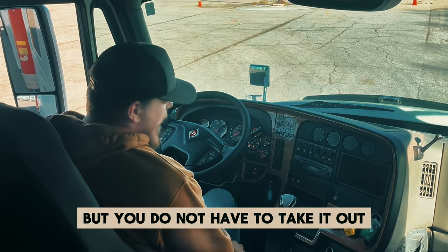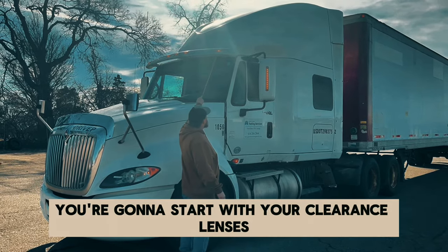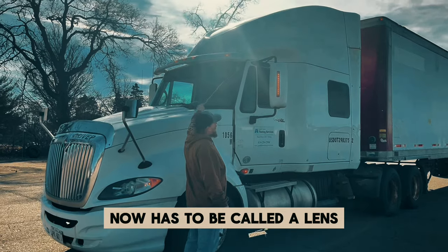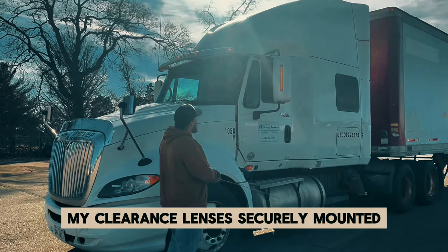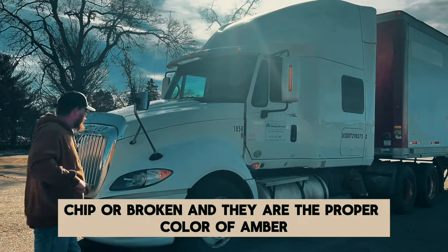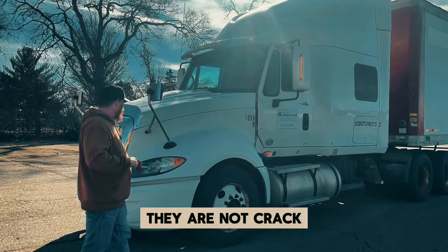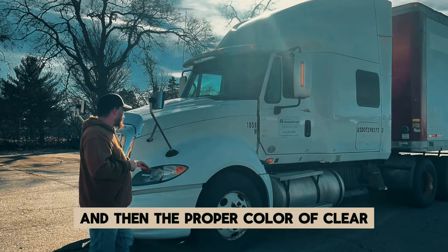Turn your key off, but you do not have to take it out. Once you exit the vehicle, you're going to start with your clearance lenses. Everything on the outside that is a light now has to be called a lens. My clearance lenses are securely mounted — they are not cracked, chipped, or broken, and they are the proper color of amber. My head lenses are securely mounted — they are not cracked, chipped, or broken. They are clean of any fog and the proper color of clear.